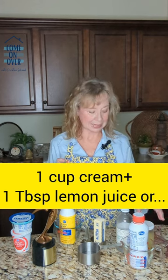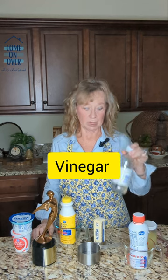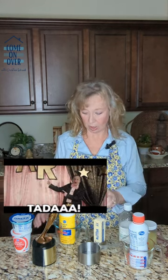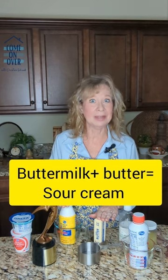If you don't have that simple a substitute, you can get a little more chemistry and go with close to a cup of cream plus a tablespoon of either lemon juice or vinegar. Mix that up — that, in effect, creates sour cream. Or you can use buttermilk and butter and have the same effect.